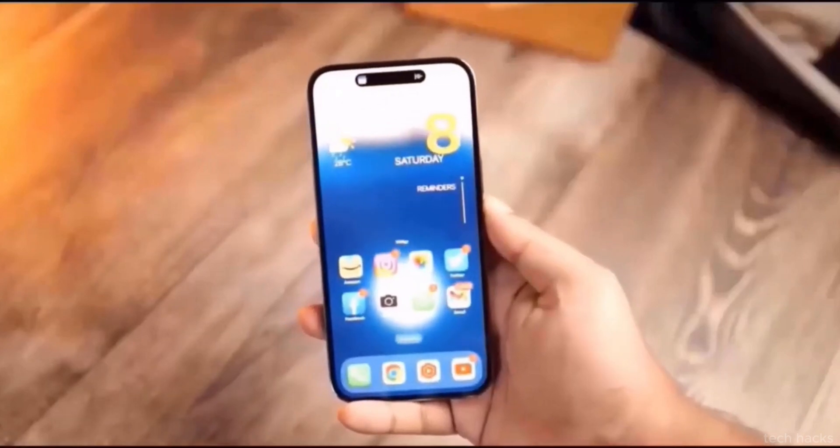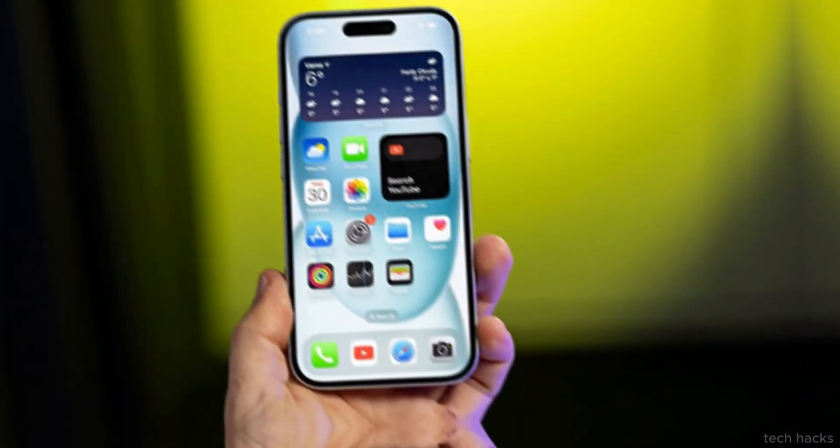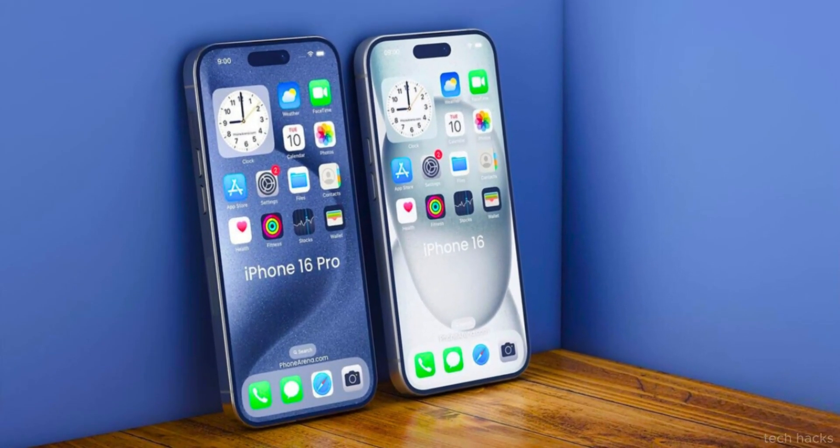While the iPhone 16 may not bring revolutionary changes compared to its predecessor, features like the capture button and iOS 18 are poised to be major selling points. As Apple continues to push the boundaries of smartphone photography, users can expect an enhanced shooting experience that marries convenience with cutting-edge technology.